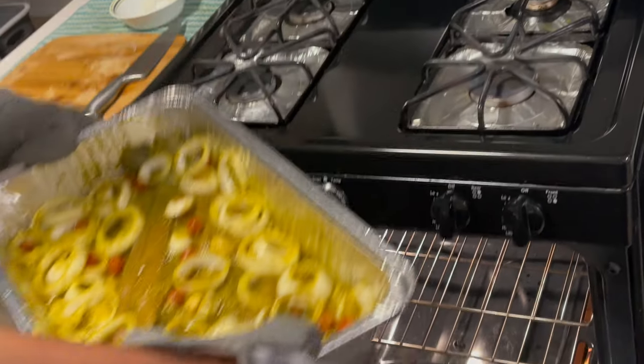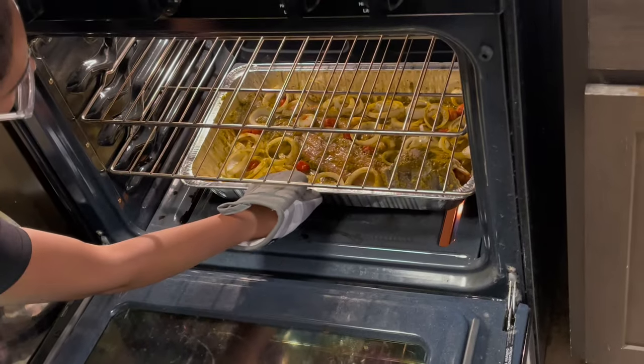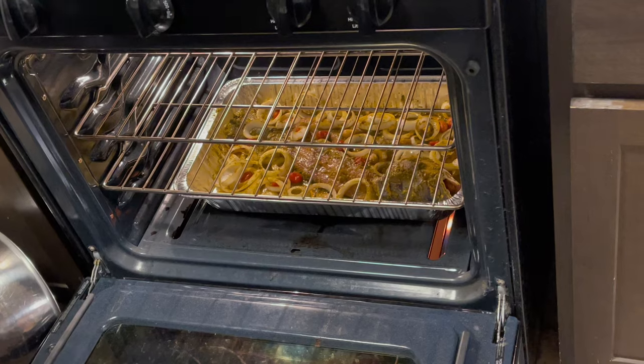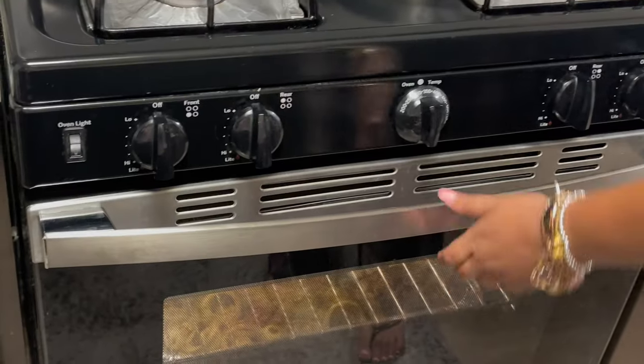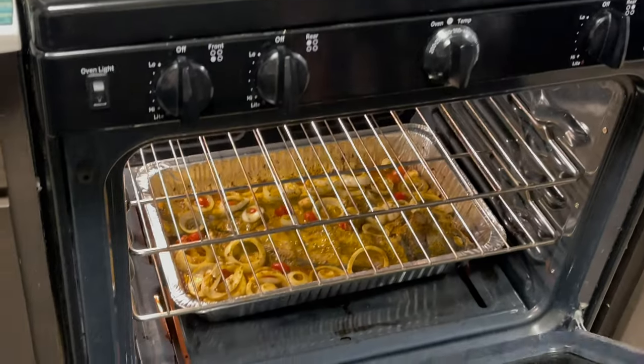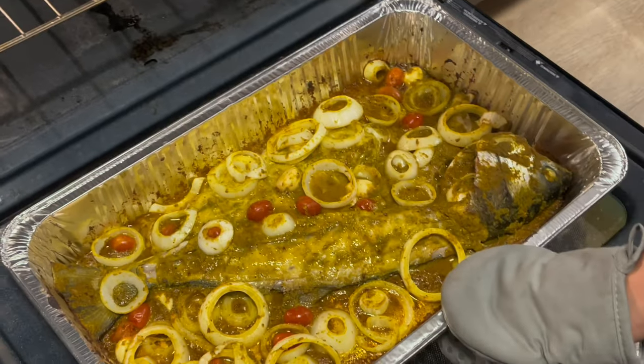Okay, ready to put the fish inside the oven. I usually put it on the bottom — it's my personal preference. Close the oven and leave it for 45 minutes. I actually left it for longer because my family likes it more crispy, so I checked it after 35 minutes and then left it for another 25 minutes.